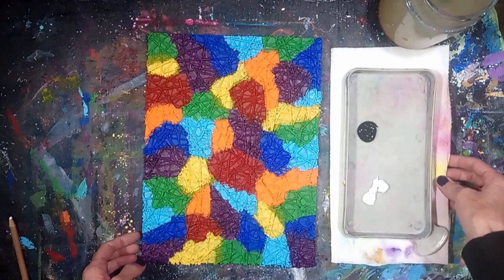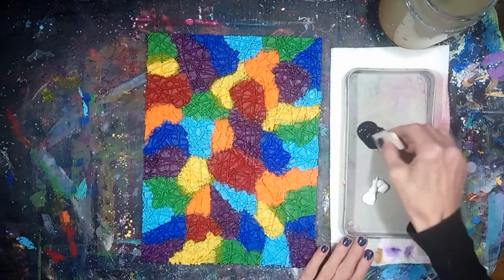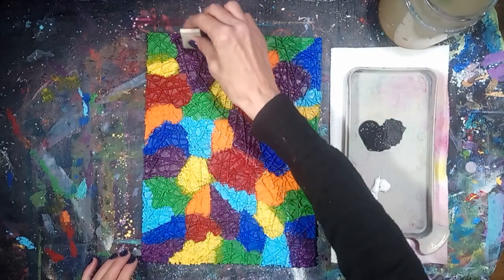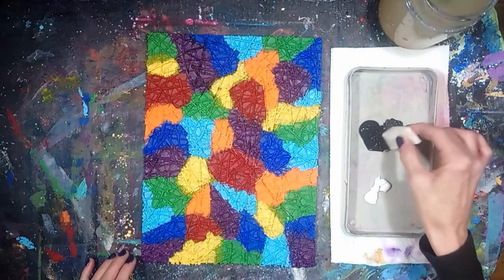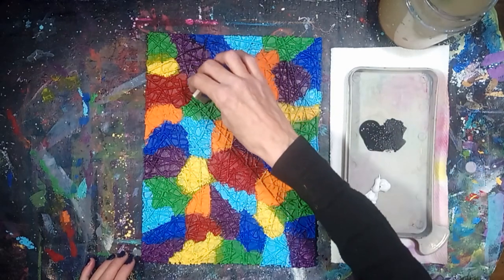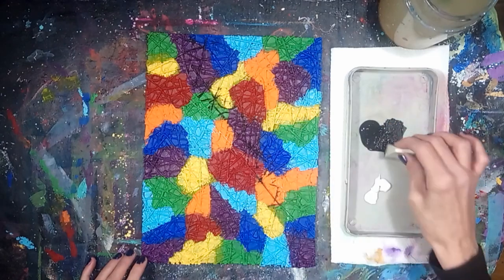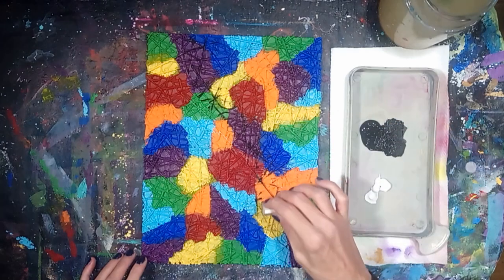Now apply black acrylic paint to the raised canvas texture with a cosmetic sponge wedge. Apply the paint to only half the canvas — I'm splitting the canvas into a sort of yin yang pattern. You can also paint half the canvas on a diagonal as that will work well too.